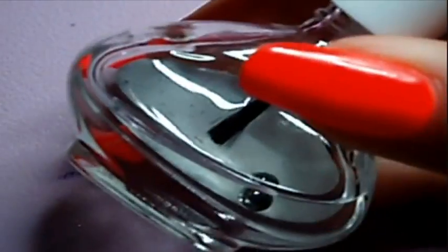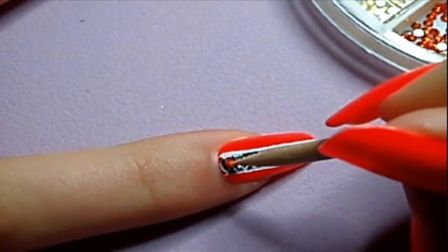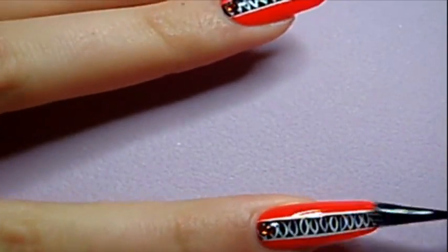Apply a rhinestone at the top of the stripe with some topcoat. To finish off, apply another layer of topcoat to fix the rhinestone.